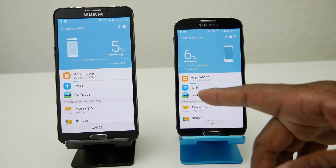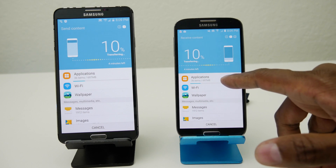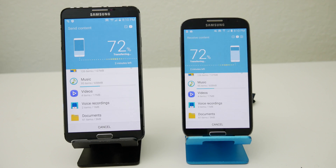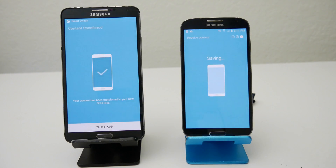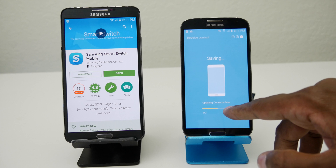Now if you look at it, it's starting to transfer the files a little bit at a time, and there's a line that goes up to show you the progress. And then you can see right here it's updating the data on this unit.